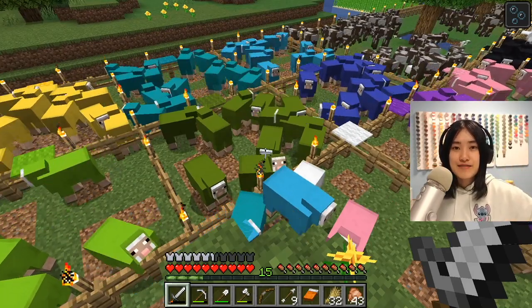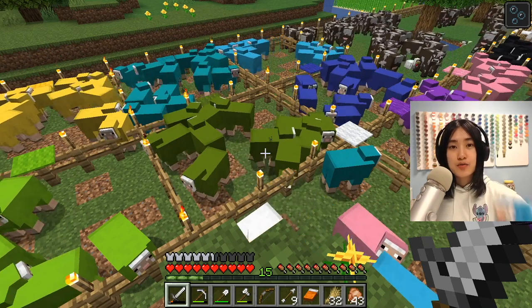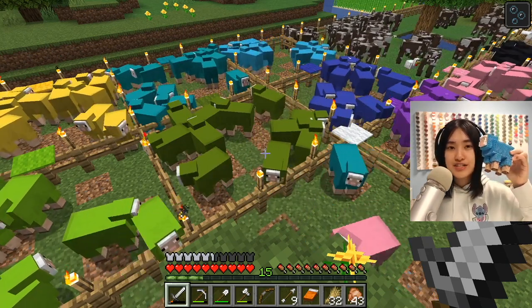Hey guys, you're watching Kitty Crafts. Welcome to another Minecraft Monday. Today we will be working on the Minecraft sheep.